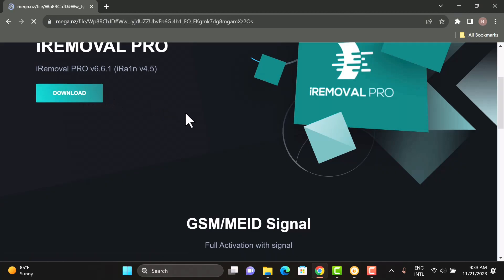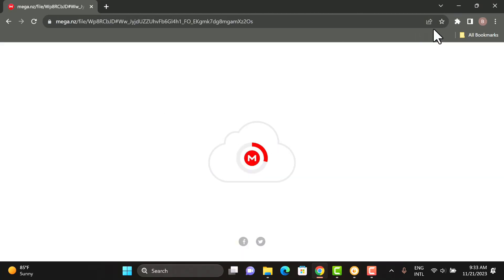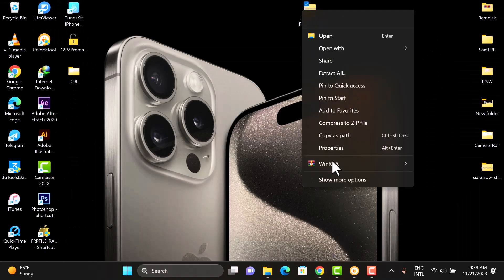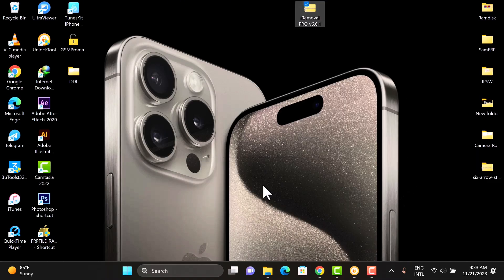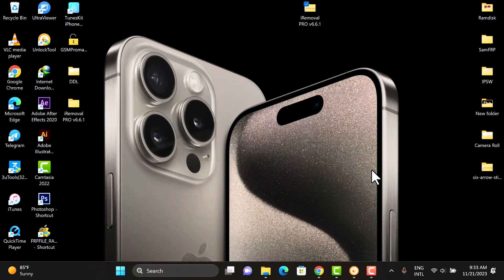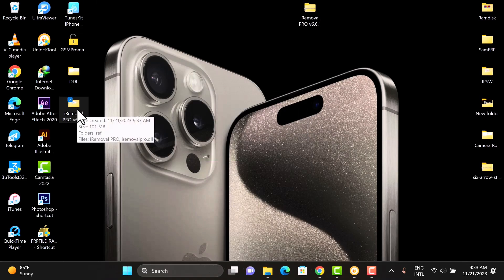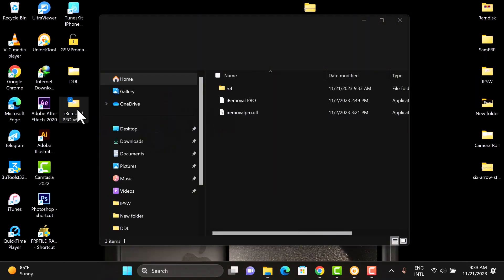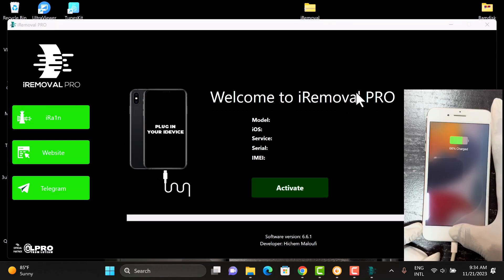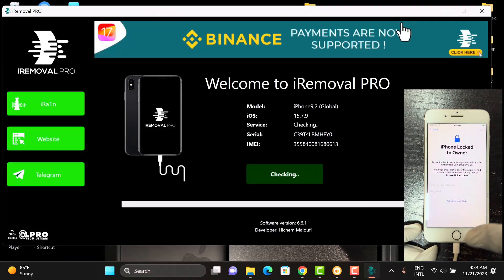Once you're on the website, just click on the download button and download the tool. Once you download it, it's in zip format, so you just unpack or unzip the file, just as you can see in the video. Once you are done with the unzipping, just open the tool folder and launch the iromovipro software application. That is how the interface looks like — I'm sure some of you are already familiar with this tool.